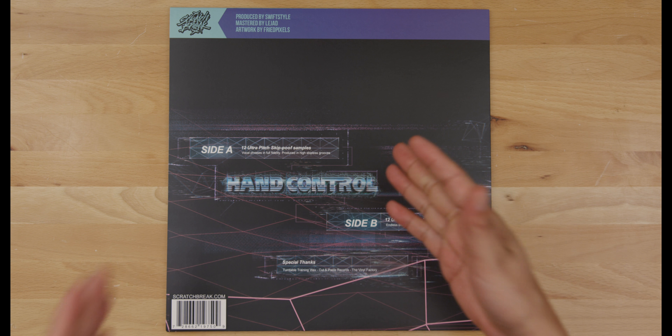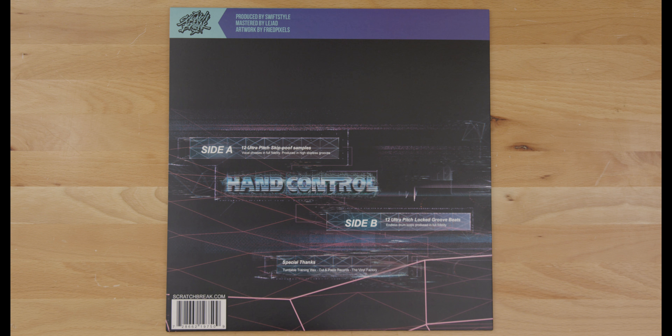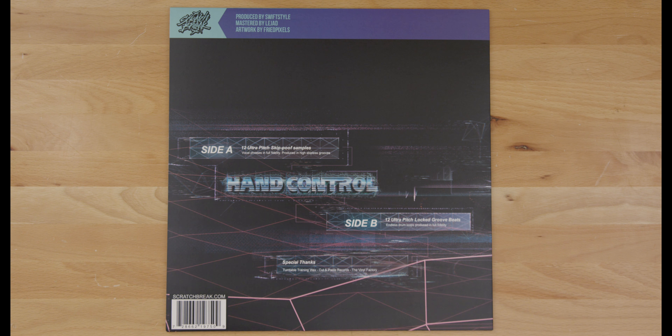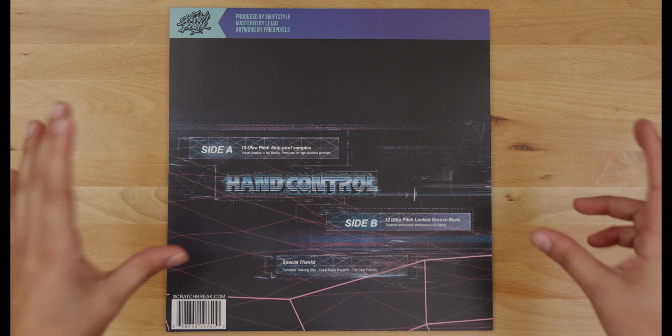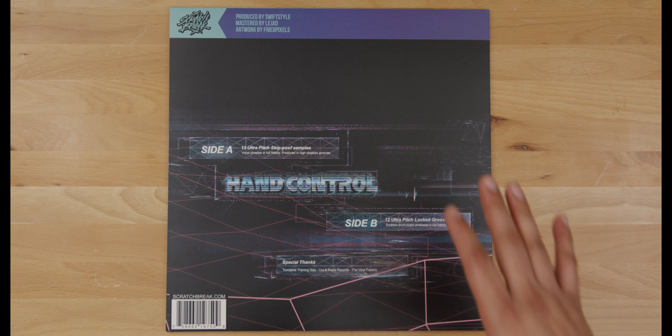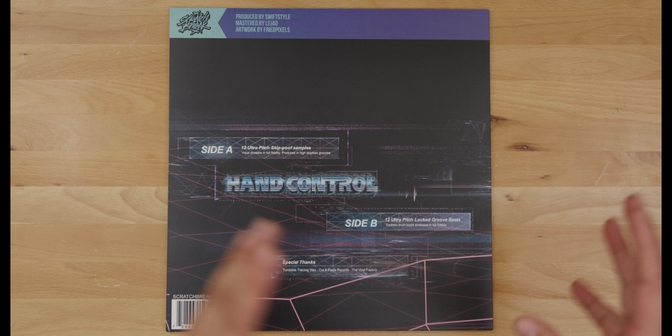The rest of the back cover is pretty straightforward: Side A features 12 ultra-pitch skip-proof samples — vocal phrases in full fidelity produced in high skipless grooves. Side B has 12 ultra-pitch locked groove beats — endless drum loops produced in full fidelity. Special thanks go to Turntable Training Wax, Cut & Paste Records, and the Vinyl Factory.